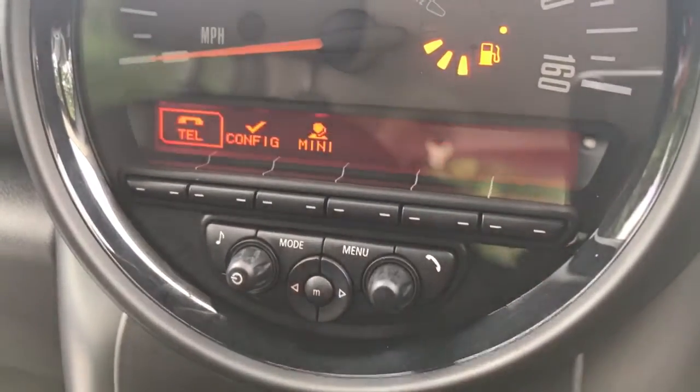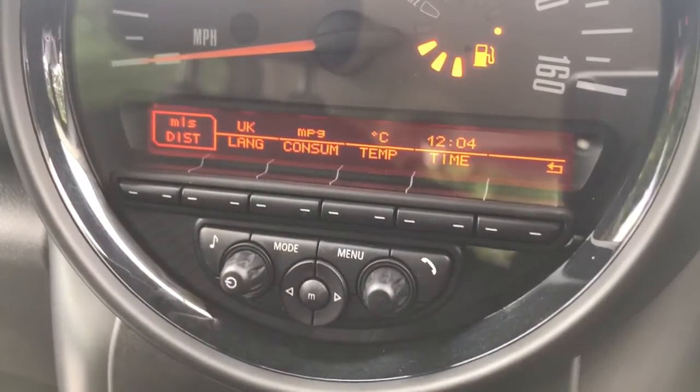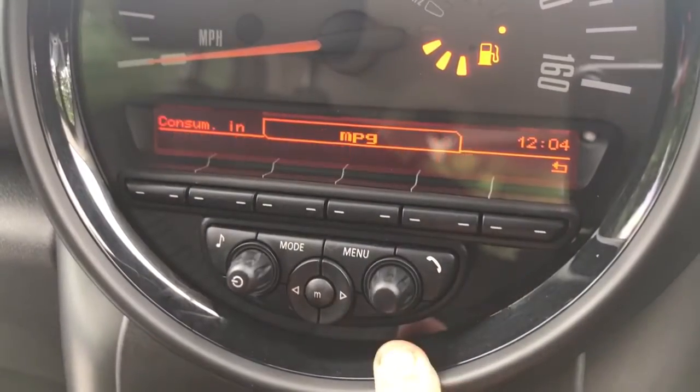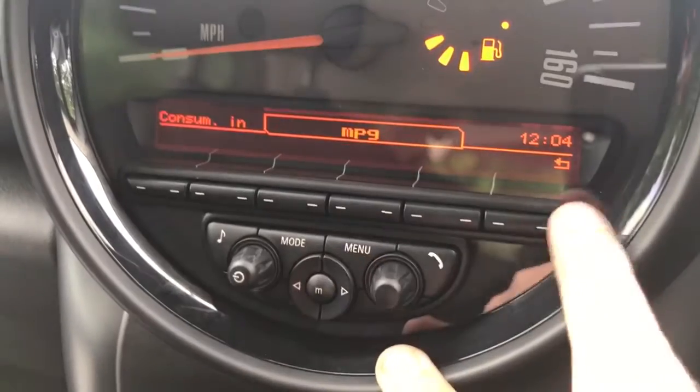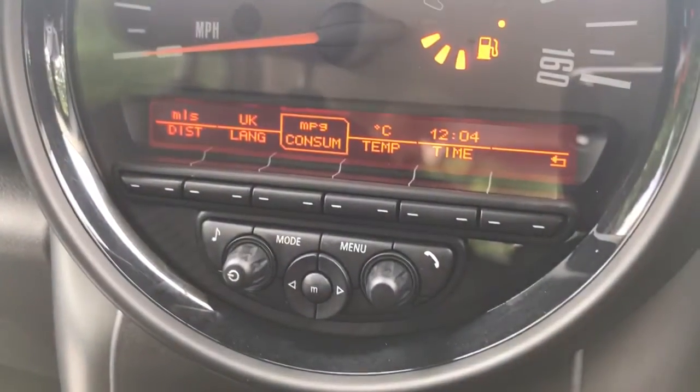Hitting menu is where you can pair up your phone. Configure is where you can change various language settings — you can change your fuel consumption display from miles per gallon to kilometres per litre depending on your preference. You can also change the time from there as well.